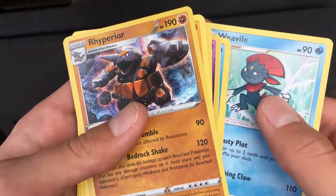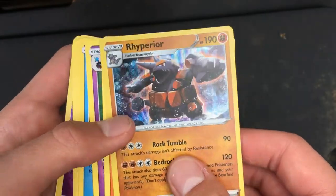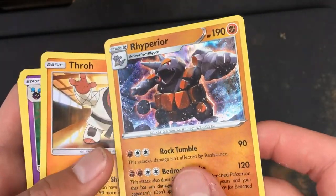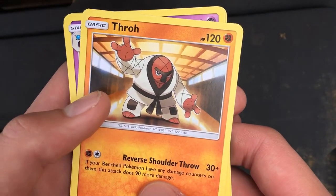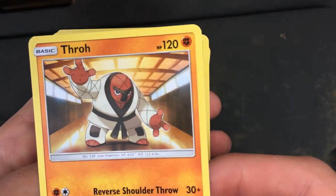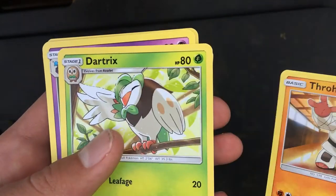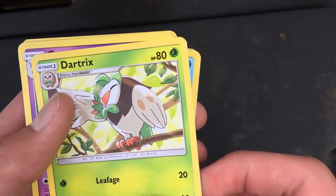Weedle. Rhyperior — that one is pretty cool; I don't think I've ever had one before now, because I used to collect them in like second grade and stuff. Throoh — yeah, I think that's how you say it. I think he's ugly, kind of looks like a human basketball. Dark Triks — he's ugly, I don't like him.